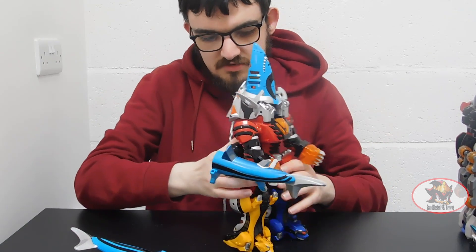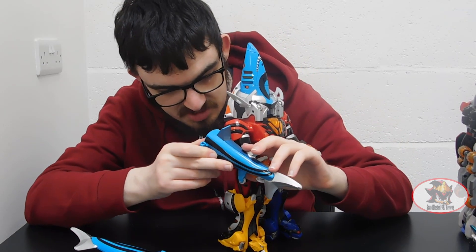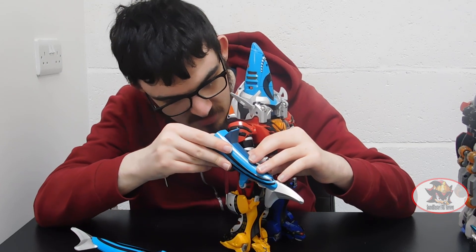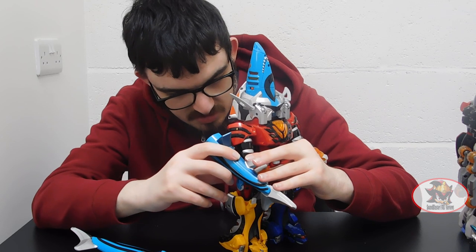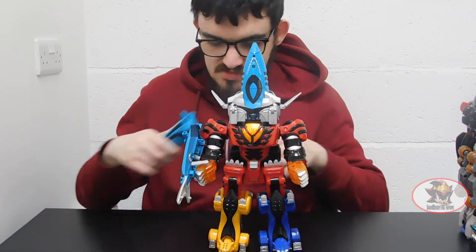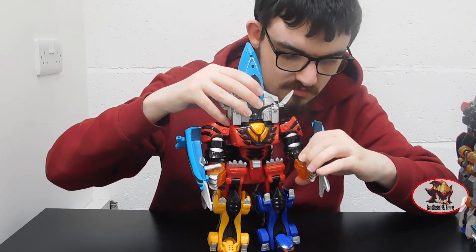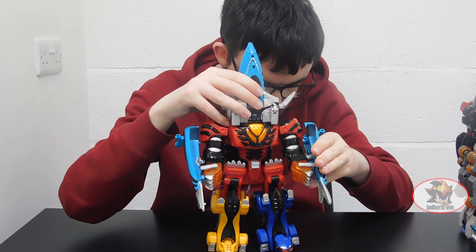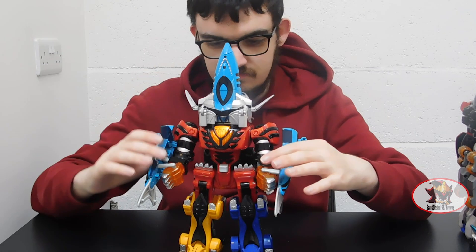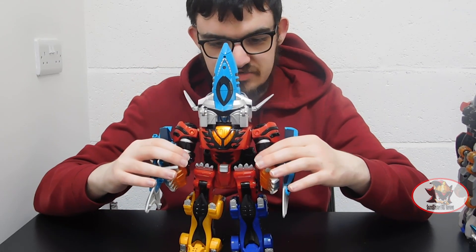These little pegs on this side here will be attached to the port somewhere inside of the shark, like so. Because the pieces here are made of rubber, they're a little bit hard to maneuver properly, so bear with me. And here we have the Jungle Pride Mega Zord with shark power. As with all the others, the spin gimmick still works as a finishing attack from this mode.